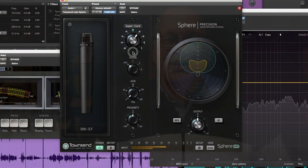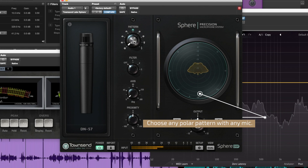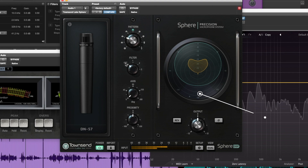Here's the really cool thing: even if the real mic didn't have that polar pattern, you can still switch to it. For example, an SM57 is cardioid only, but you could set your software to be omni, hypercardioid, or perhaps a wide cardioid. It's all selectable right in the software itself.